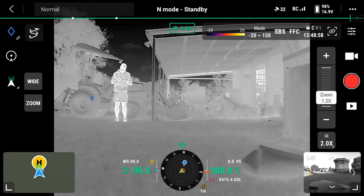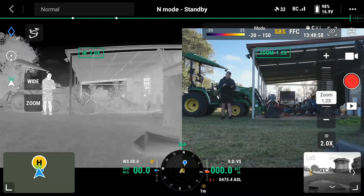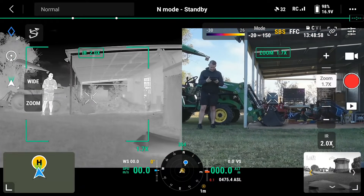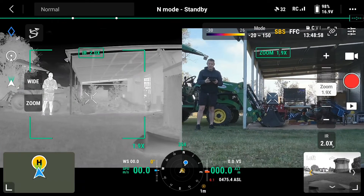There is a feature to see RGB and thermal vision at the same time. Click on SBS — that's side-by-side — and that will show you both. You'll notice that at first when you zoom in, it'll zoom only on the RGB camera and not the thermal.